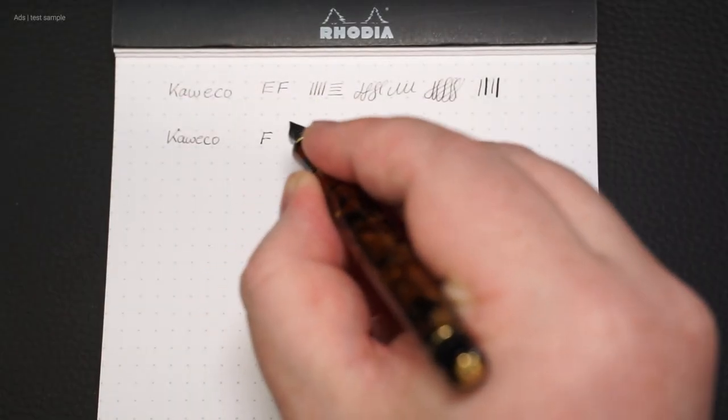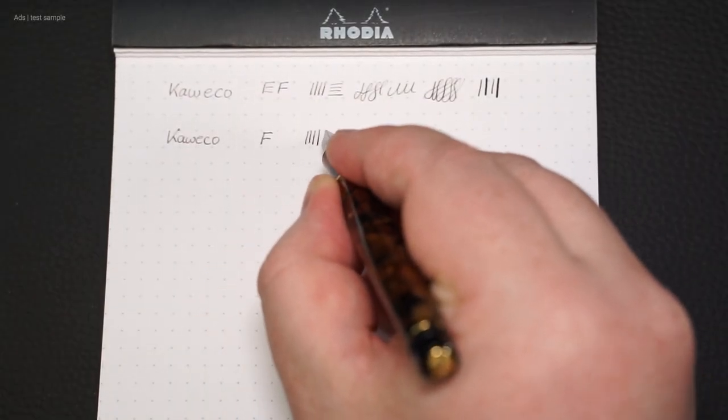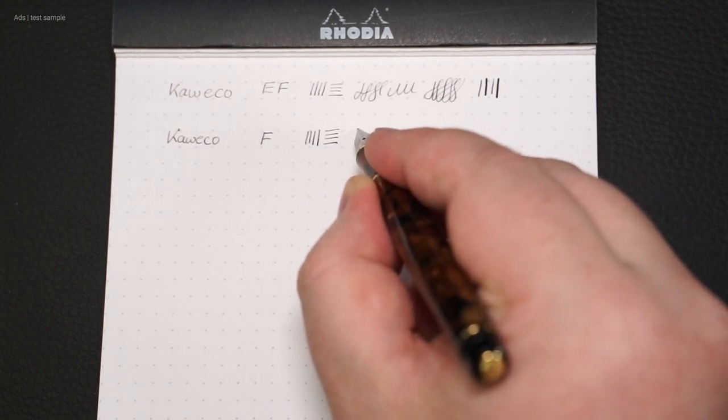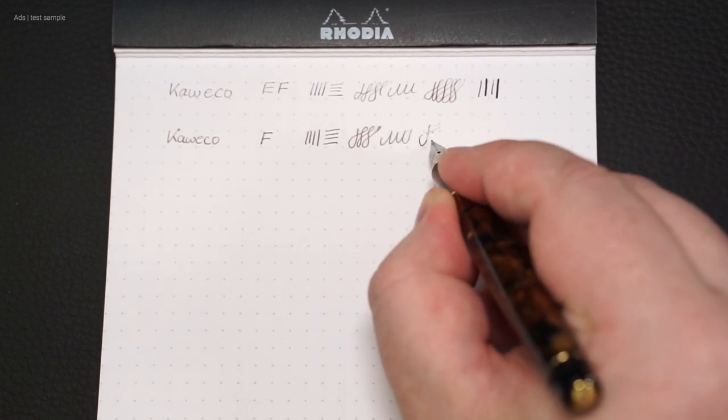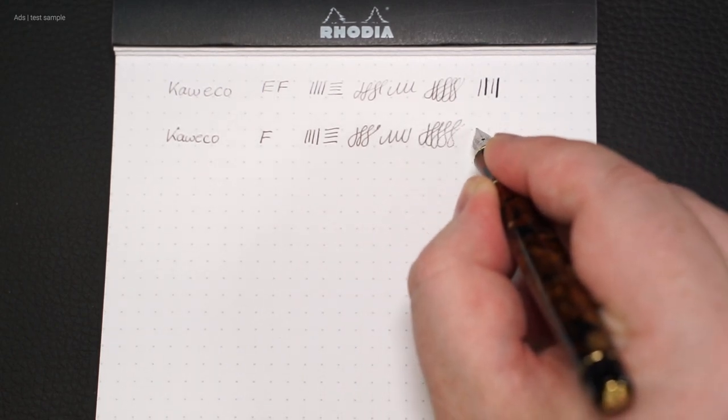Then comes the F, so the fine nip. The difference from the EF nip is minimal — both in the stroke width, the actual nip width, and the behavior on the paper.